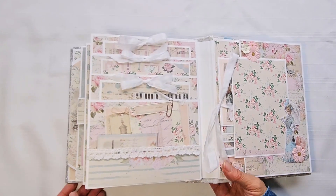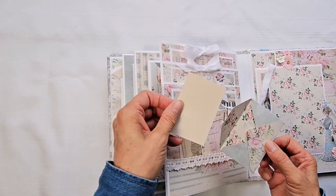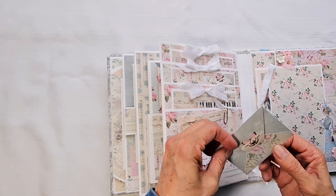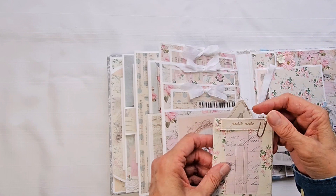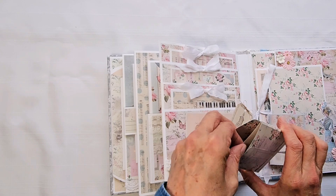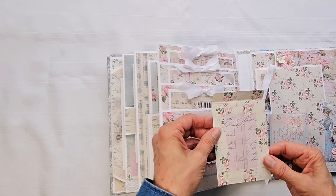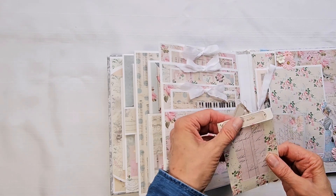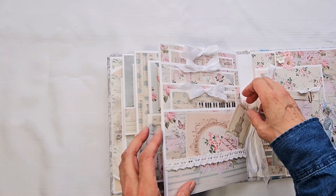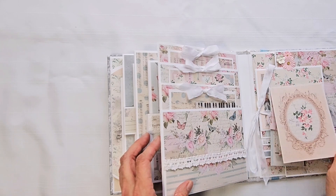Here we have four pockets, and you can fussy cut these out of the paper collection — little envelopes. Here's a second one, and I used a paper clip to hold this one closed. I tied a ribbon on it, and there's a piece cut from the collection, another piece cut from the collection, and a journaling spot.